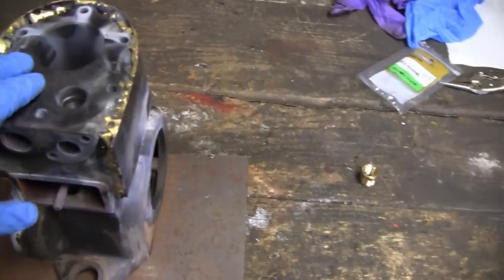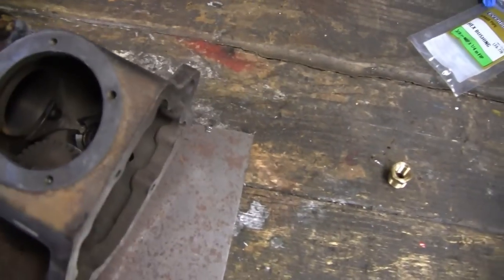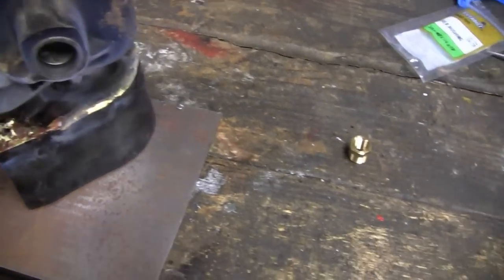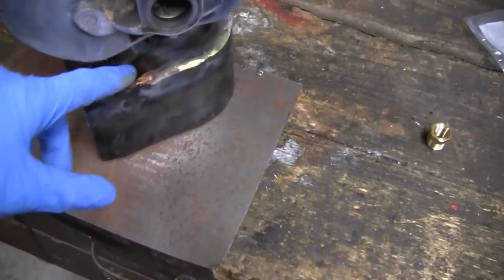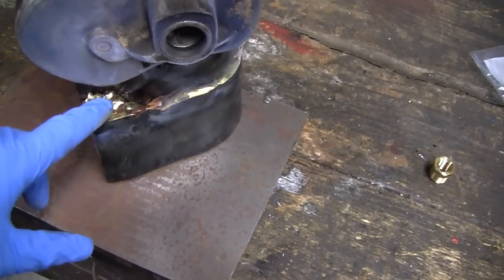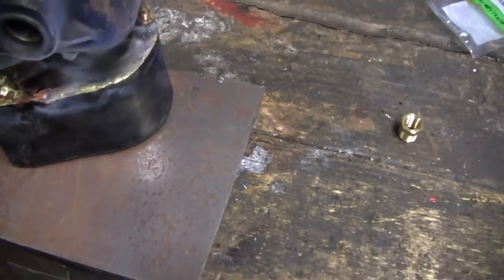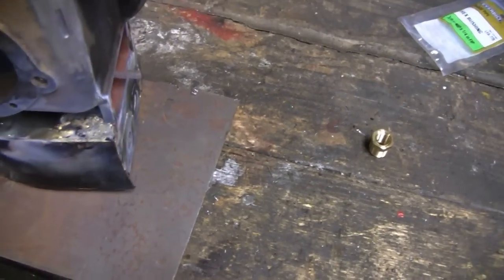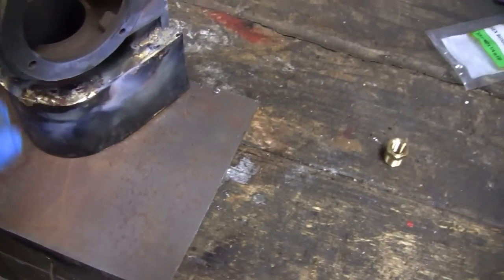I'm working on a water-cooled brick today. Where we left off, I was finishing up and had to plug these holes. They look rough, but there's a patch underneath and I filled it in with some brass. I like the way it turned out.